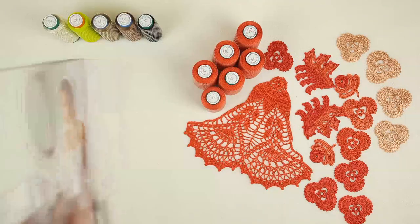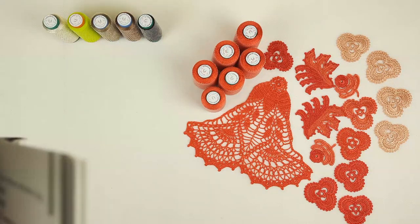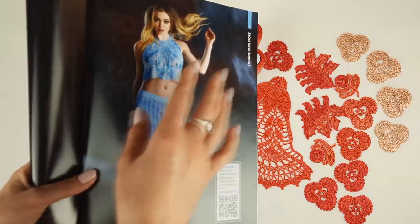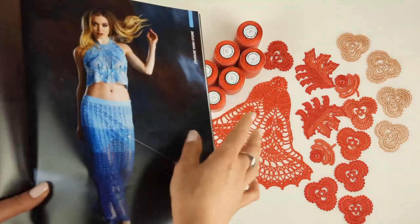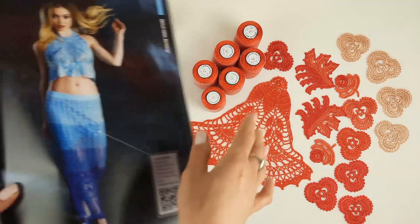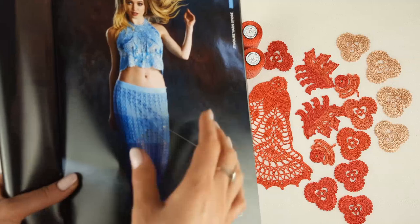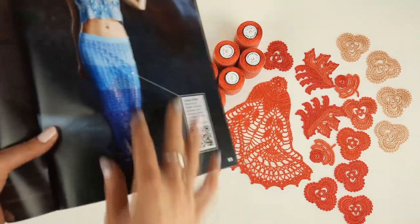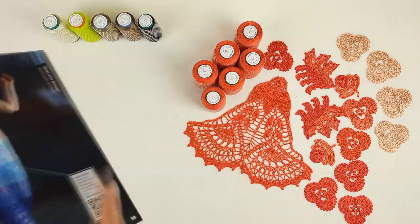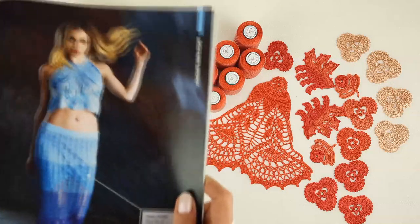Now let's talk about Patreon. I want to show you what we are making at our page. We are making, for example, the top Mermaid for summer — a unique design, very bright and interesting. Right now I am making this top in these colors on the Patreon page, and very soon we will start to make the skirt Mermaid. Today I want to show you something really interesting, so watch this video till the end.